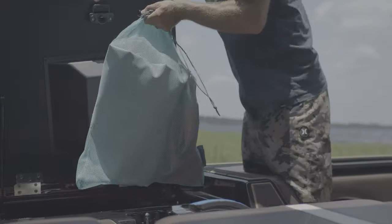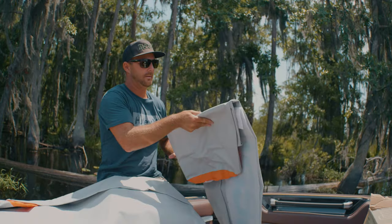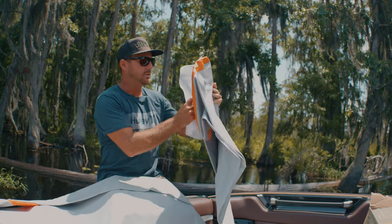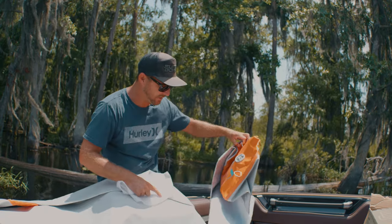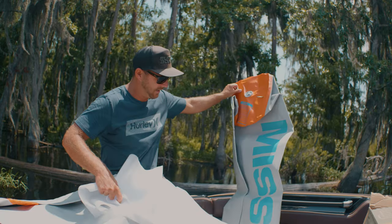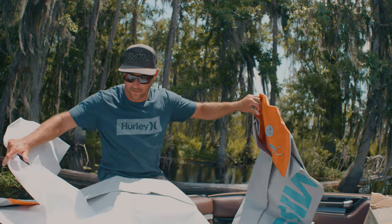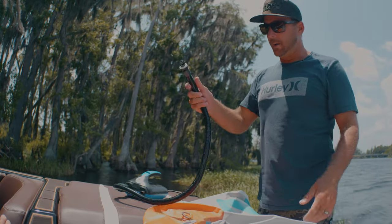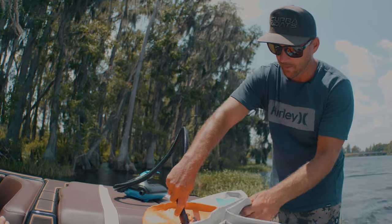Got a nice little carrying bag right there — that's pretty slick. Man, this thing's huge, that's what I'm talking about! It's got your fill ports, a couple of built-in tie spots for your ropes, and a super cool Mission logo. Let's get this thing filled up and see what she looks like. We got our pump here, going to get this filled up for the first time — let's take our little cap off.